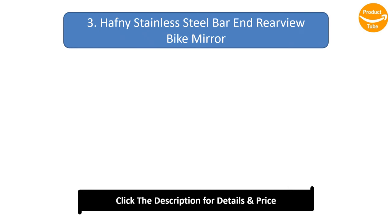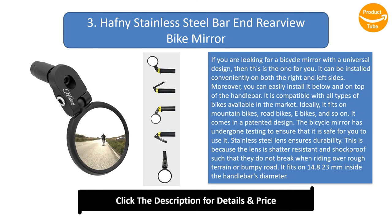Number 3: Hafni stainless steel bar-end rear-view bike mirror. If you are looking for a bicycle mirror with a universal design, this is the one for you. It can be installed conveniently on both the right and left sides, below and on top of the handlebar. It is compatible with all types of bikes — mountain bikes, road bikes, e-bikes, and so on. It comes in a patented design and has undergone testing to ensure it is safe to use.